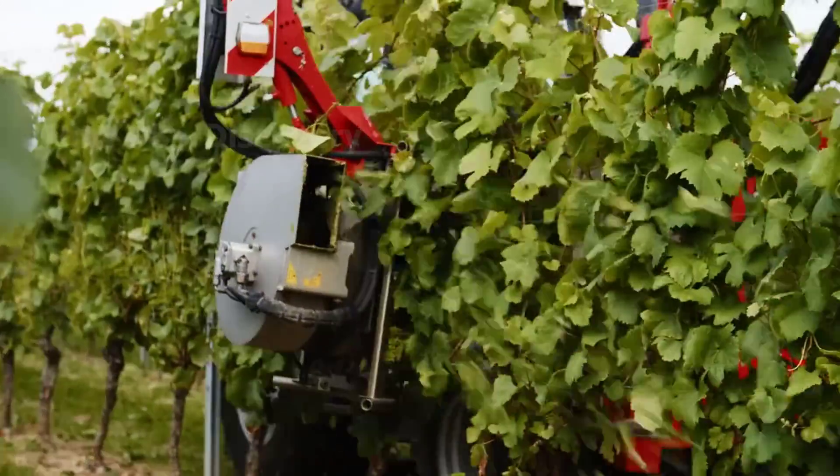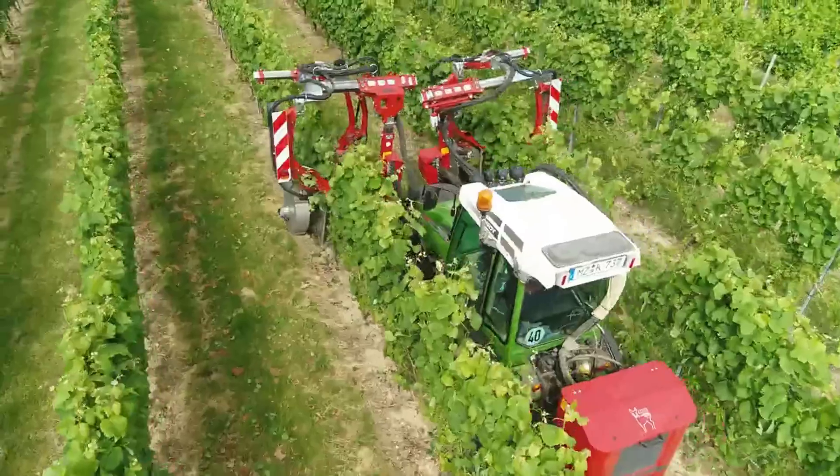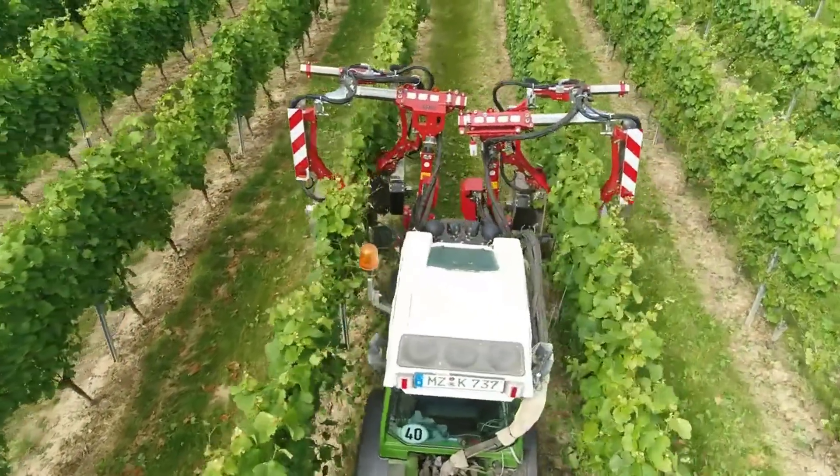Pruning off the young shoots of the vine makes harvesting easier, and this also increases the likelihood of fruiting for the next crop.